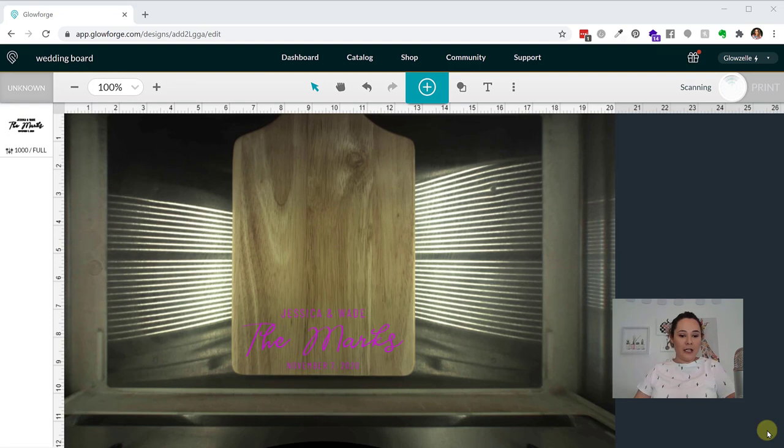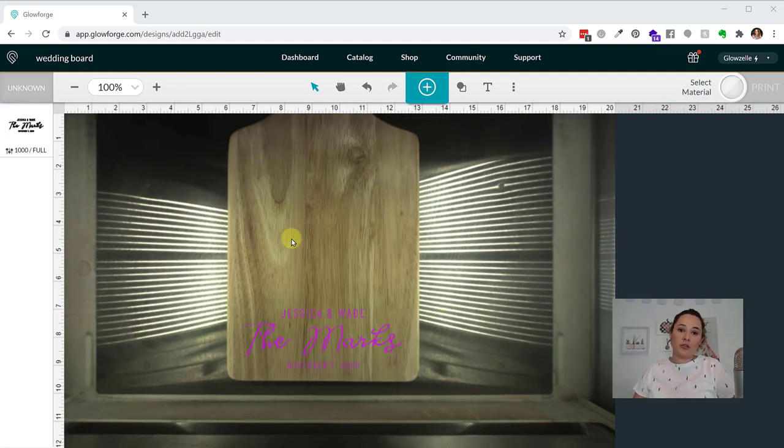I brought my design into Glowforge and it's scanning. The charcuterie board is thicker than half an inch, so I took these little cheap boards from the Target Dollar Spot and lifted up my board with them — I took out my crumb tray and raised the board so it was in the range for engraving. The Glowforge can engrave things up to two inches thick; at two inches it's within half an inch of the laser. So the top of your item has to be at least half an inch but no more than two inches from the laser.